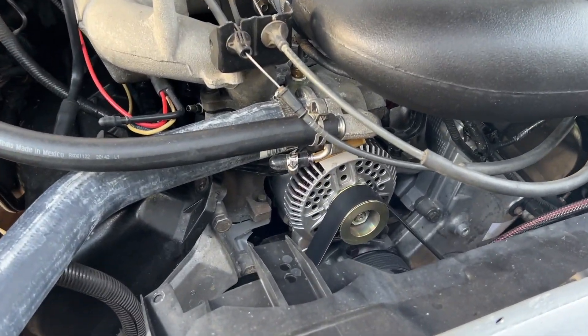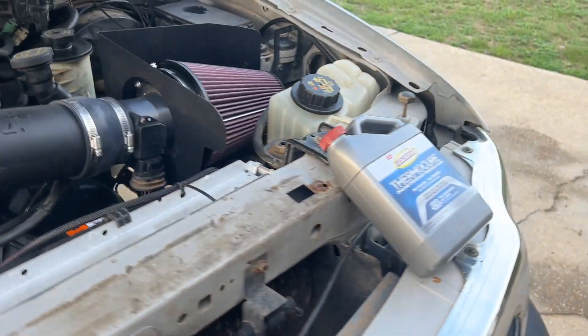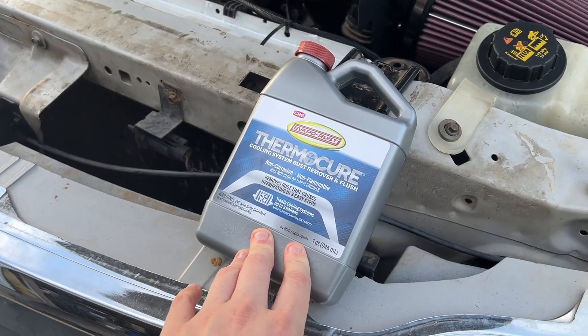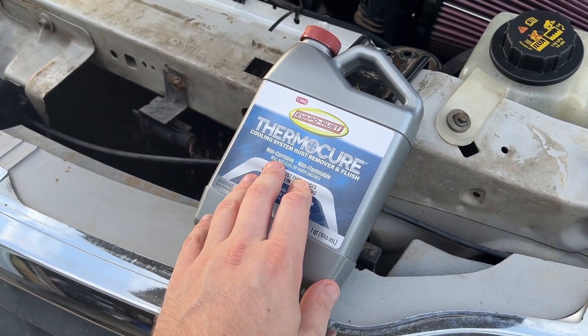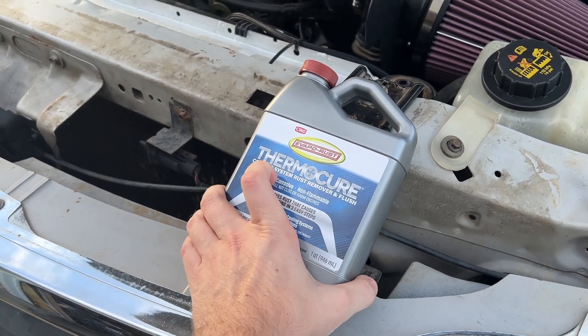But that doesn't make sense, because the engine runs beautifully. I'm hoping that this works. Basically, this stuff is supposed to turn all the rust inside the engine into this black, evil, disgusting goo that will come out of the engine.